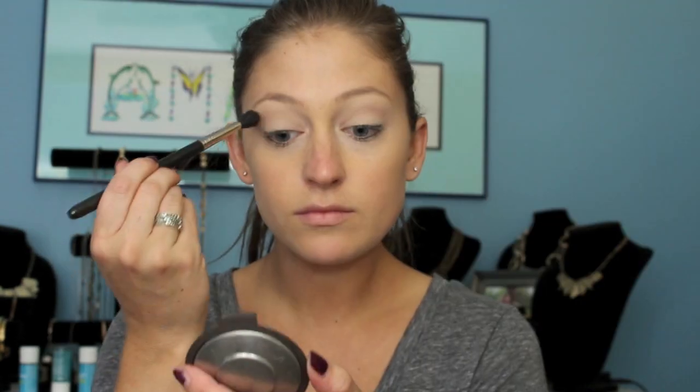Now going in with my Anastasia Beverly Hills Contour Palette, taking that dark shade and just putting it right into the crease. Now taking this dark chocolatey plum color, I'm just going to set that right into the crease — kind of like a cut crease, but we're going to blend that right out.